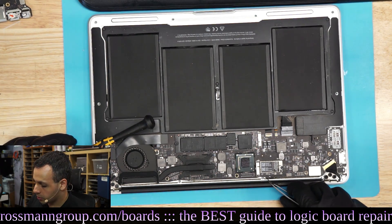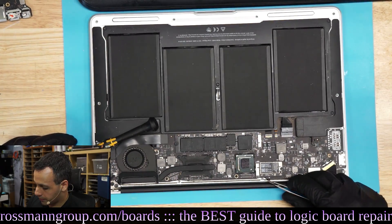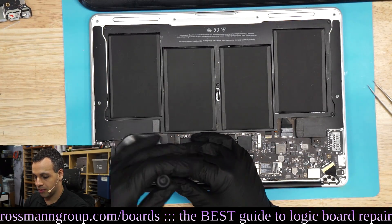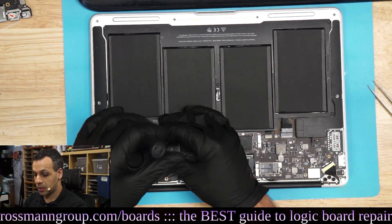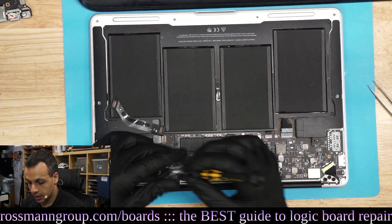And then you have to take those chips off, and then you have to re-ball the originals and put them back on the board. You could very easily spend an hour and a half on this and it not be fixable. And you put the chips that you spent 70 bucks on through an unnecessary heat cycle. So RAM replacement on this old device is not economically viable.